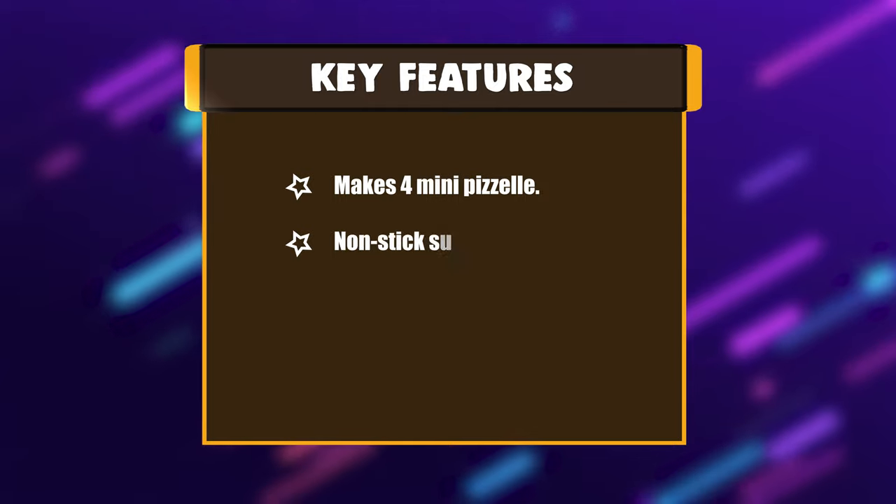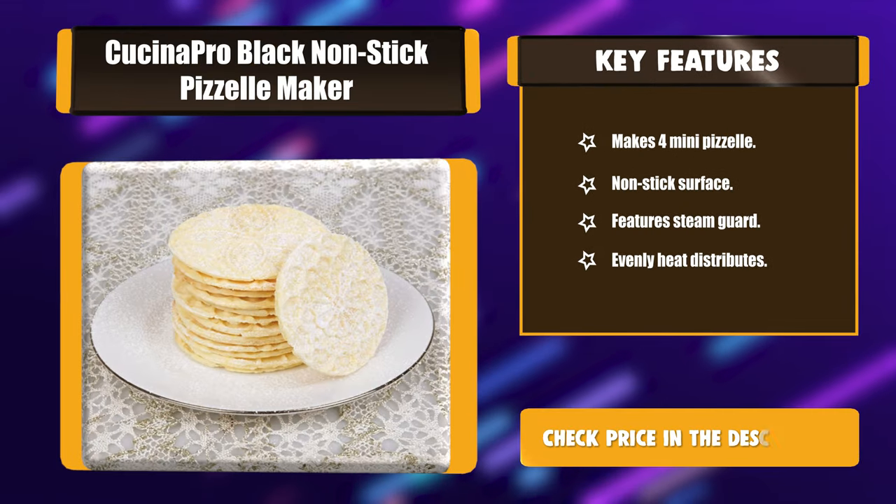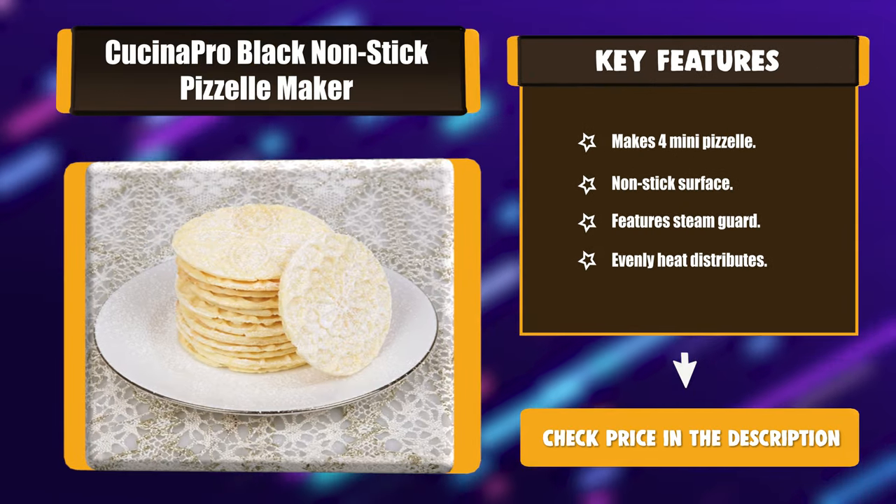Key Features: Makes 4 Mini Pazelles. Non-stick surface. Features Steam Guard. Evenly heat distributes.